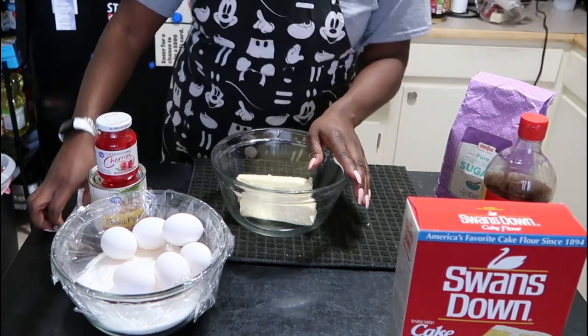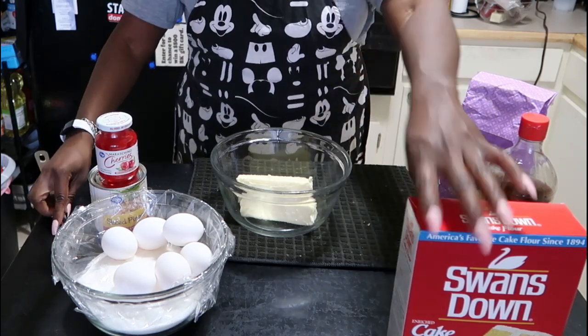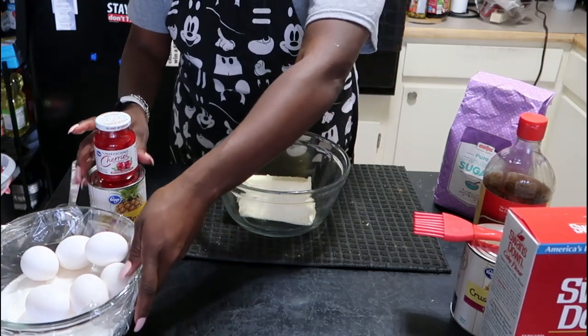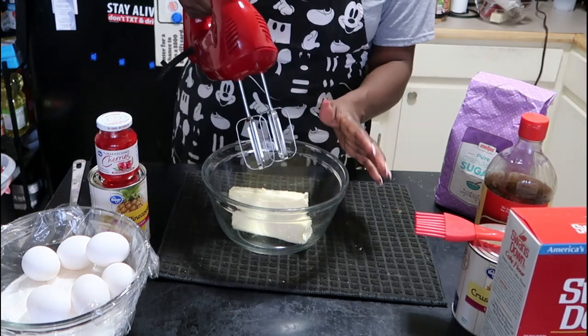You can cream the butter using a spoon, or you can use a hand blender to speed things up. I'm going to use the hand blender so we can cream it a little faster. You're looking for that whipped-butter consistency.